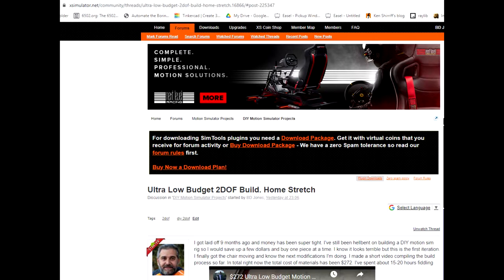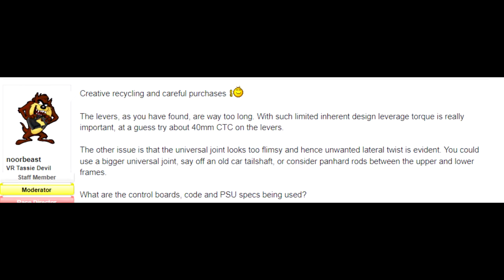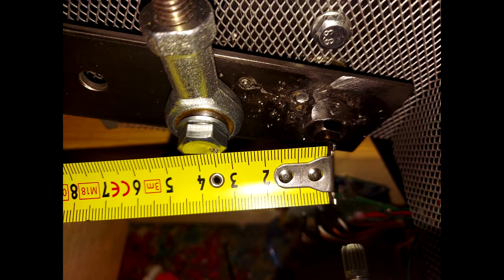I went to the X-Simulator forums and posted it. I got some good helpful tips there about drilling the levers at 40mm center to center, so I did that. And then they suggested a Panhard bar.